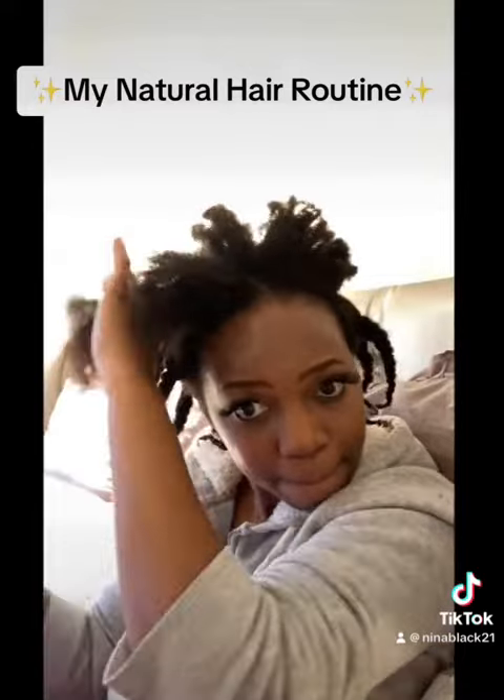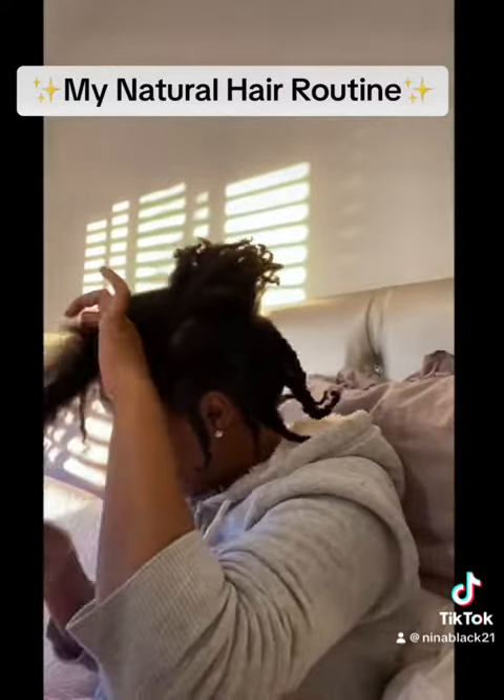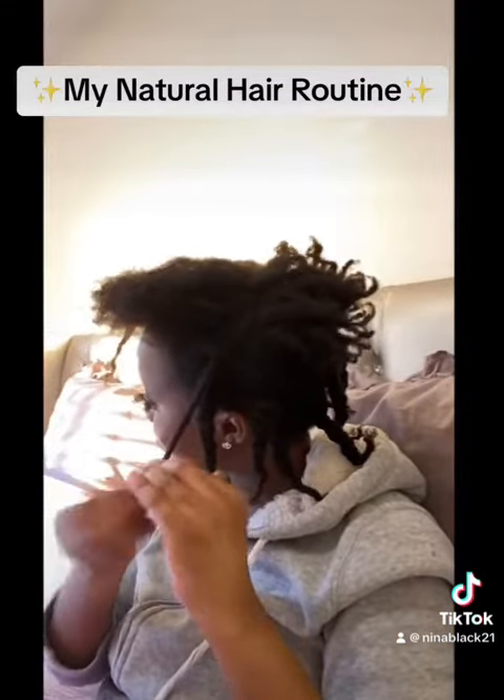I just divide my hair into little sections, bit by bit, and then I twist my hair. I'm basically going to have these twists in for the rest of the day. I'm going to sleep with these twists and when I wake up tomorrow, I'll be able to have my hair easily styled into an afro like I like to do when I have it out.